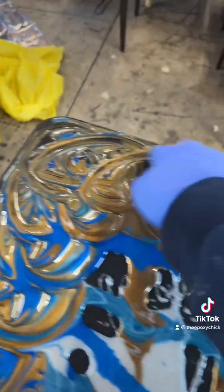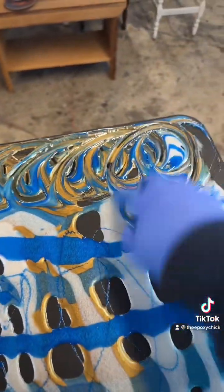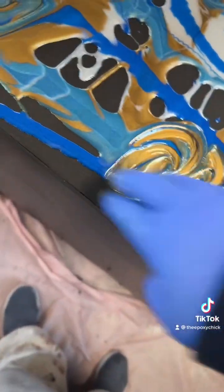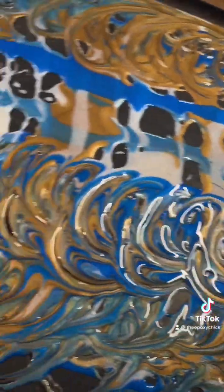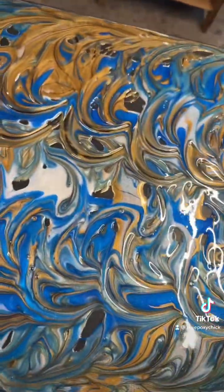Starting with the edges first, we're just going to go in a circle. Looks like I used a little too much gold. Around the edges first, then we're going to go in circles around the middle.